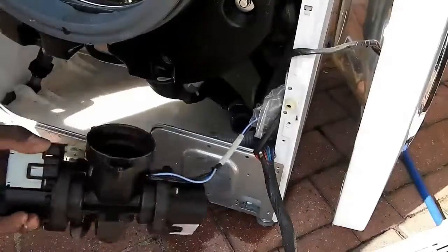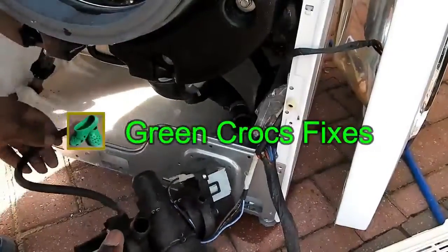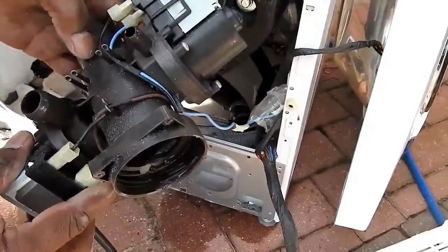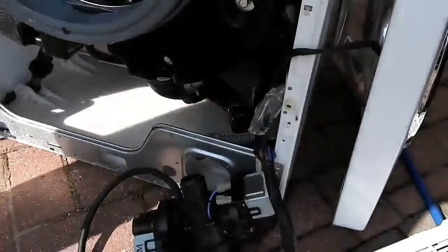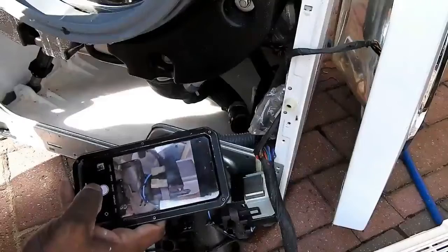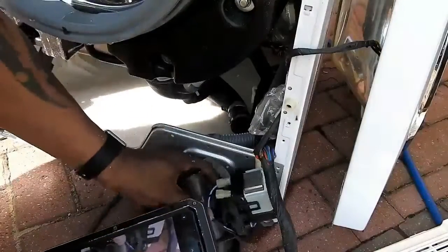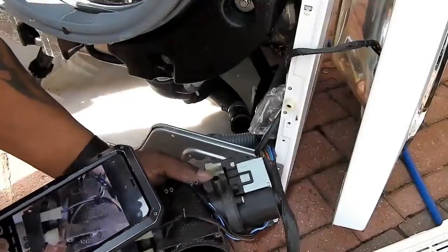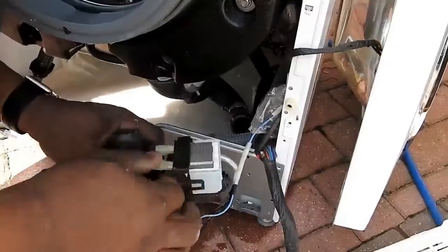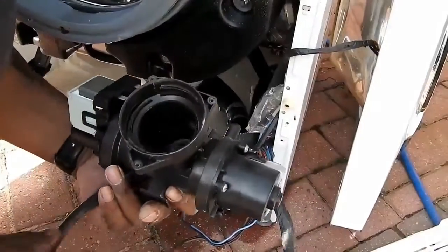The pump's out — it's got two impellers on it. Before I disconnect it, I'll take a picture of how the wires are positioned, then disconnect the spade connectors. Remove the spade connectors and that's the pump out.